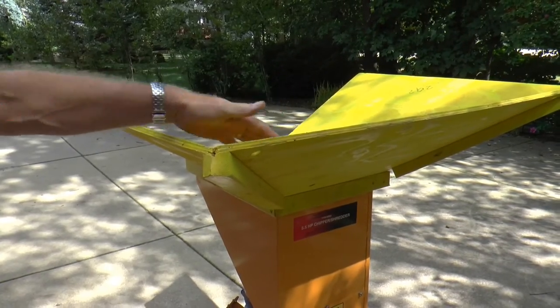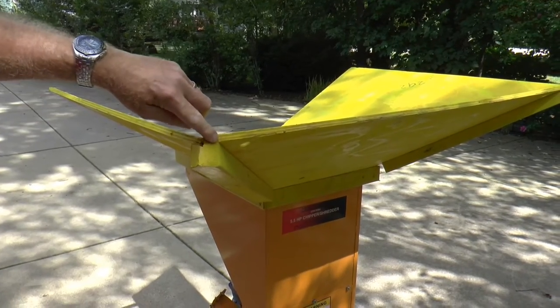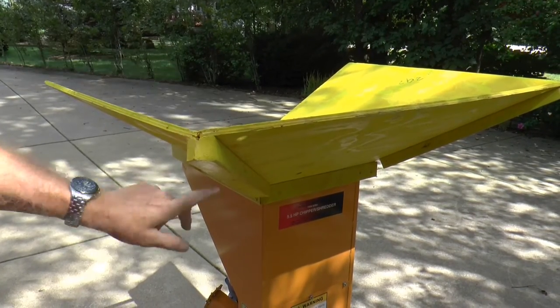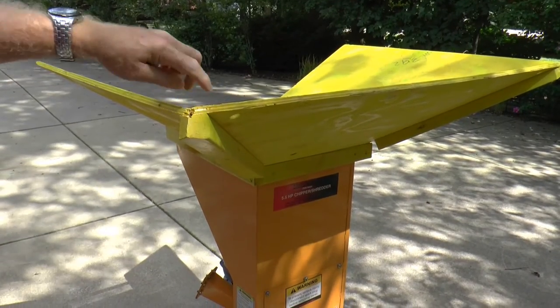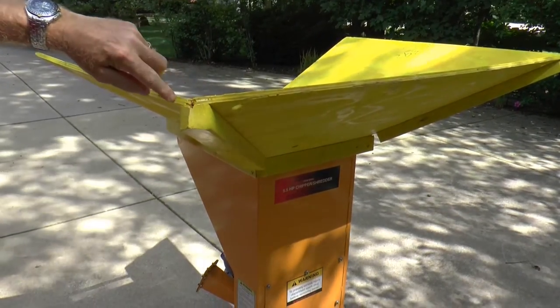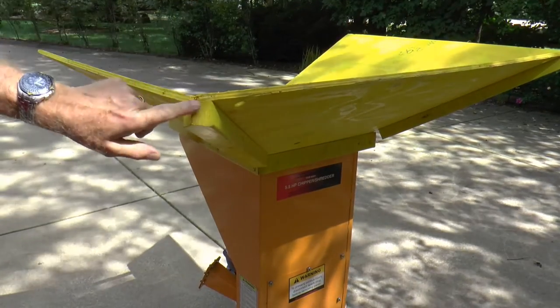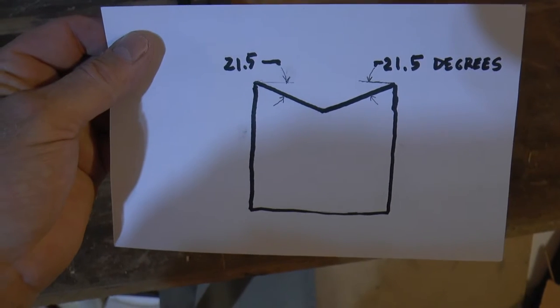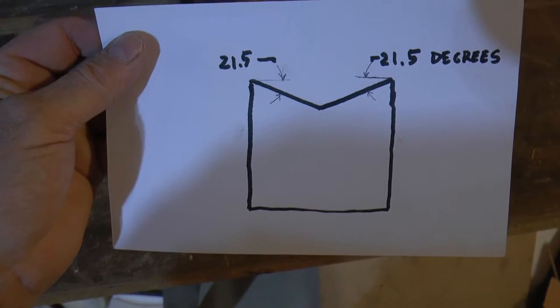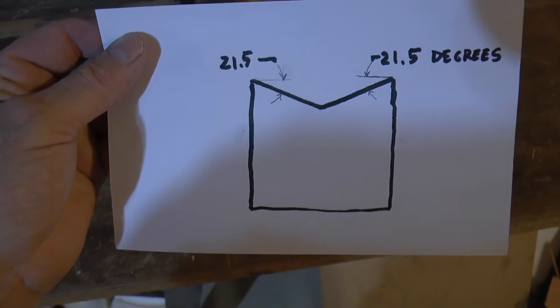As these two boards come together at an angle, we have to match that angle on this reinforcing board where all the screws are going to go down into. The angle between these boards is 21 and a half degrees from horizontal. I'm going to show in a minute how we make that on a radial arm saw — and I think it can be done on a table saw too.